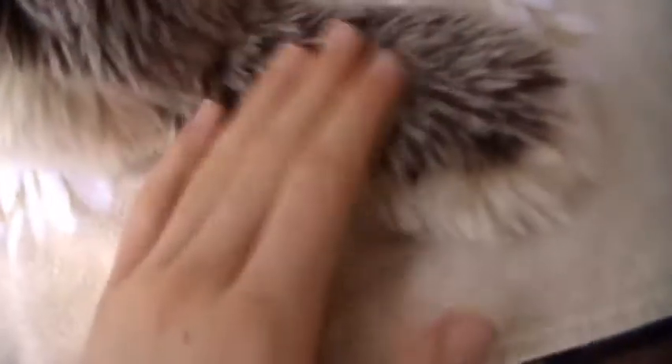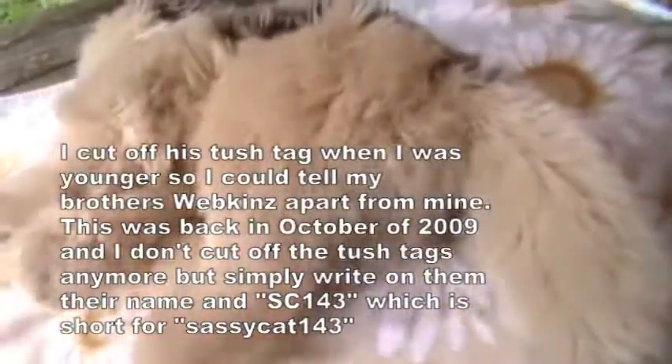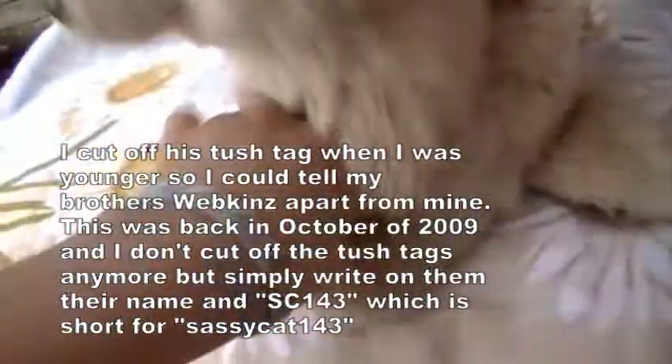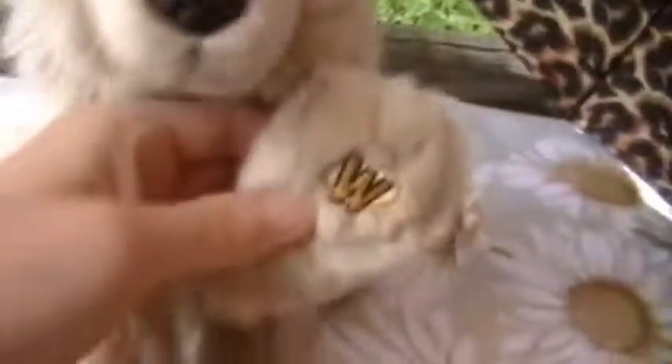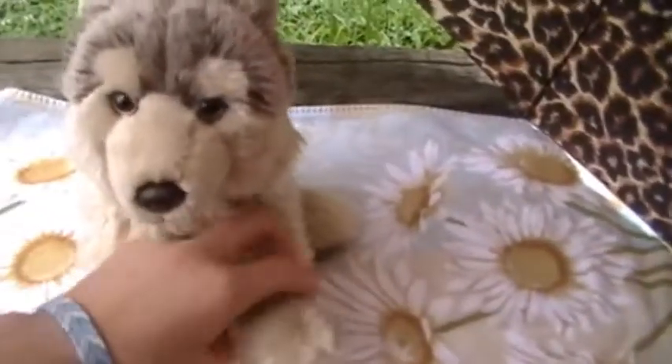He has a pretty flat tail. It's just like a flat tail with the brown and gray over top of it and the tan underneath it. He had the same kind of tush tag — the Ganz tag, but it's more modern. He also has short fur for his paws. His W is on his top right paw — well, it'd be his left, but it's my right.